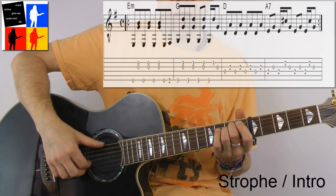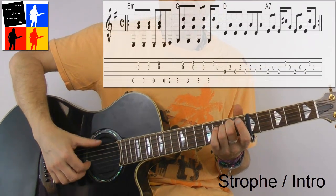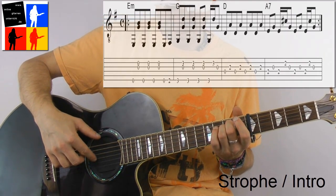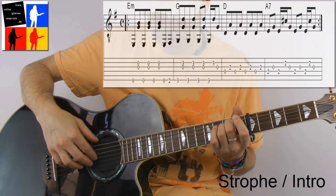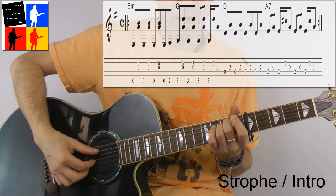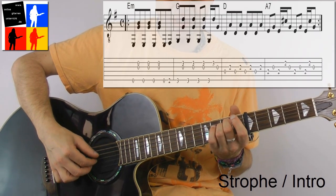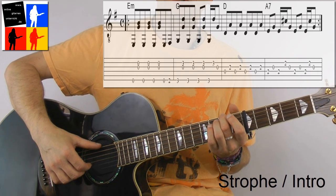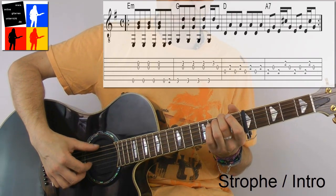Okay, it always works like this. I play with the thumb on the E-minor grip, then I play the low E-string with the thumb. With the index finger I pluck the G-string and with the middle finger the B-string. Always alternating. 1 and 2 and 3 and 4 and — on beat 4 I go to the second fret on the low E-string. Second fret after the capo.